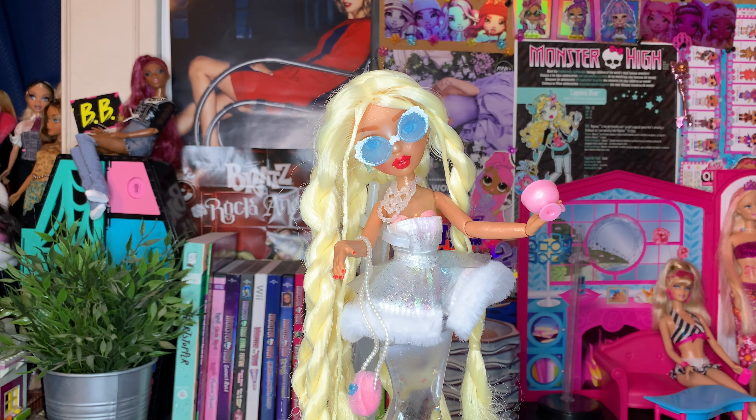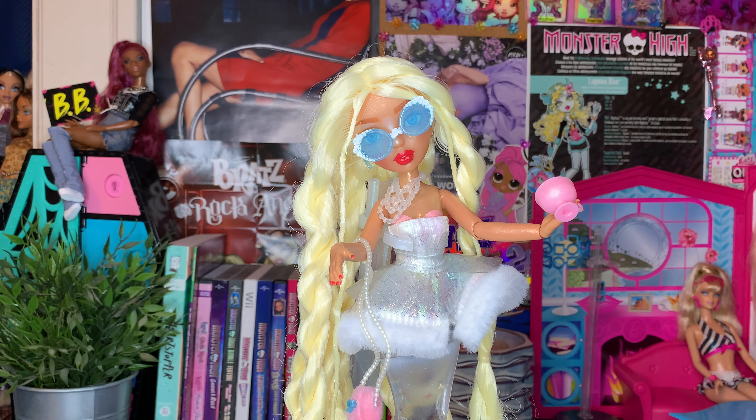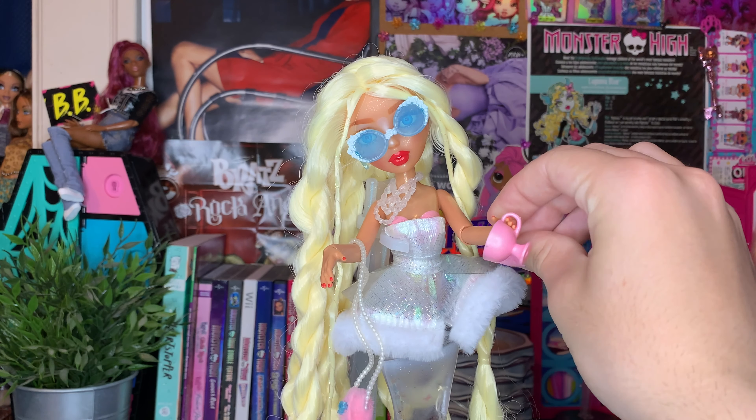If y'all have not gotten it, check the link below — it'll be affiliated. You can get your hands on this really, really fun and fierce BB. I love her. I also just love the Mermaids dolls. In the comments below, please let me know your thoughts and feelings about Miss Gwen. I want to know your thoughts about the Winter Waves line and Mermaids overall — if you have any of them, if you have her, if you're planning on getting her, let me know all that tea and more. Thank you all so, so much for watching today's video — it was so much fun, and I can't wait to catch y'all in the next one. I love you all so much!